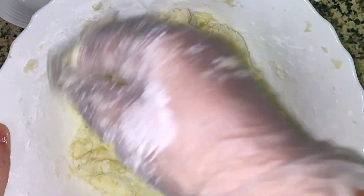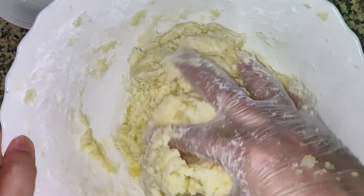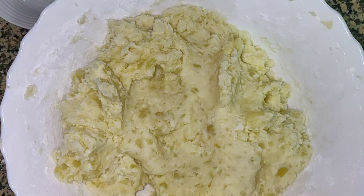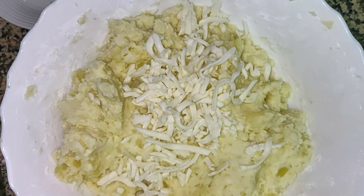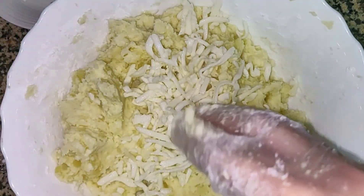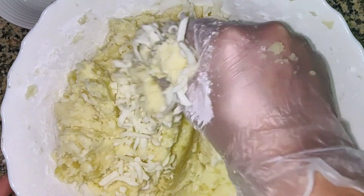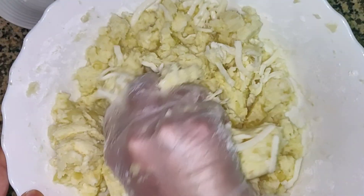We have to add a lot of cheese in this way. We will add a lot of cheese. We will use any other cheese in this way and add a lot of cheese.